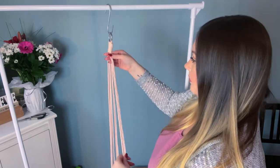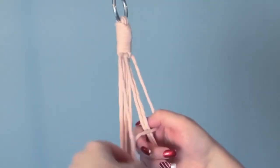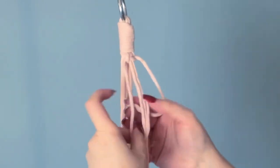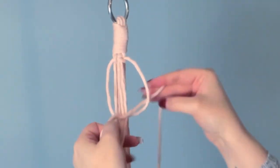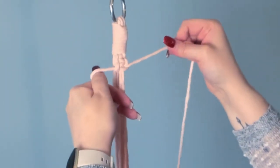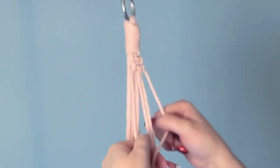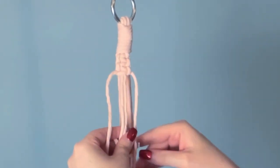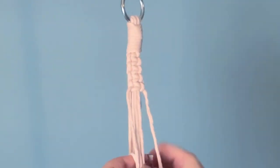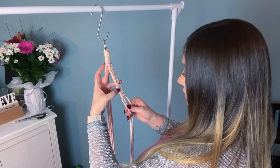Next we're going to tie a simple square knot sinnet — to do this we're going to tie 12 square knots in a row. In case you're wondering, a sinnet is three or more cords that are either braided or tied together to form a single cordage, kind of like a rope made out of a rope. It's a very useful thing to know, especially if you're into hiking — you can hide quite a long length of rope inside a small keychain. Although I would not suggest using macrame cord; I'd highly recommend paracord for survival purposes. Anyway, let's carry on and make 12 square knots.